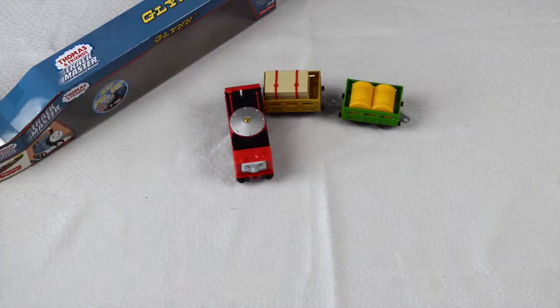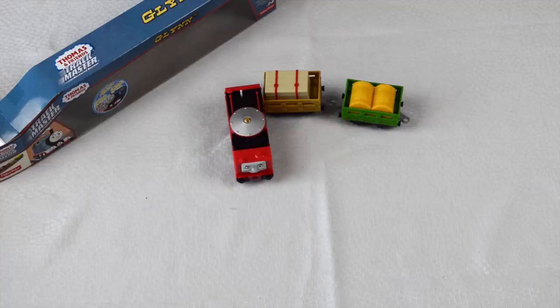Glynne's whereabouts are currently unknown as he was last seen in The Adventure Begins. Thanks for watching. Until next time, we'll see you at the Train Ground. If you enjoyed this video on YouTube, please subscribe to our channel. We'll be putting out videos every week. Stay tuned and bye-bye for now.